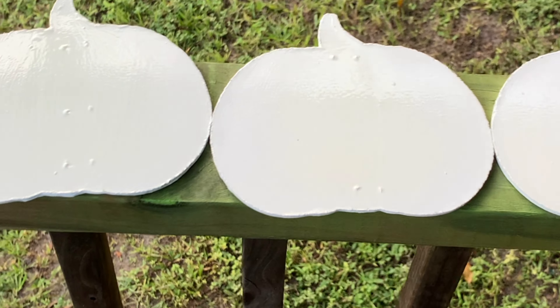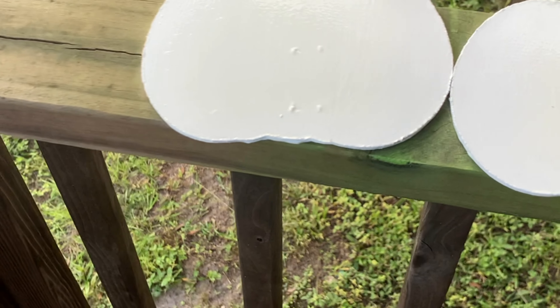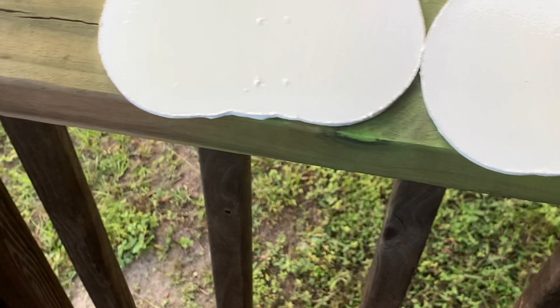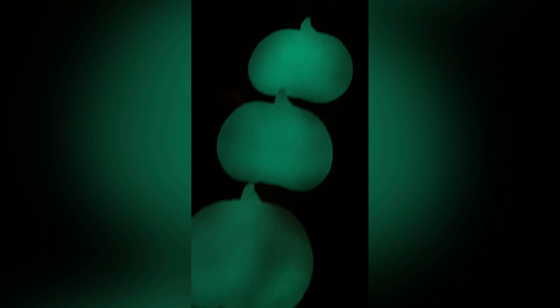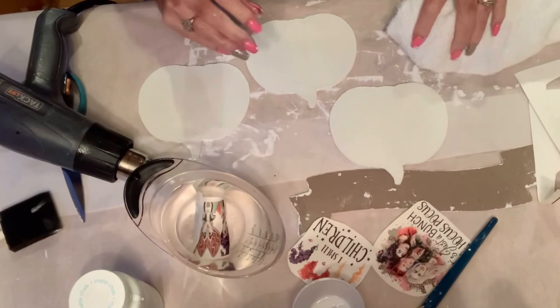I took it outside and sprayed a couple of coats with the Rust-Oleum Glow-in-the-Dark spray paint. This was such a cool idea because when you go inside and turn the lights out, that's what you get. And believe it or not, that's literally after only about five minutes of being in the sun. I can't imagine how good it's going to glow once it's had quite a bit of light exposed to it. I was really proud of the way that turned out.